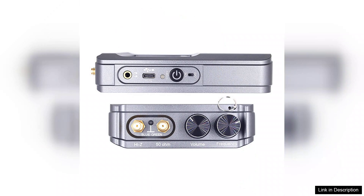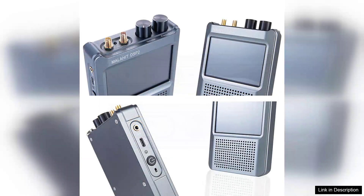The build quality of the Malahit ADS-P2 feels robust and durable, which is reassuring for outdoor use or travel. Additionally, its lightweight design means you can easily pack it for field trips or remote operations.